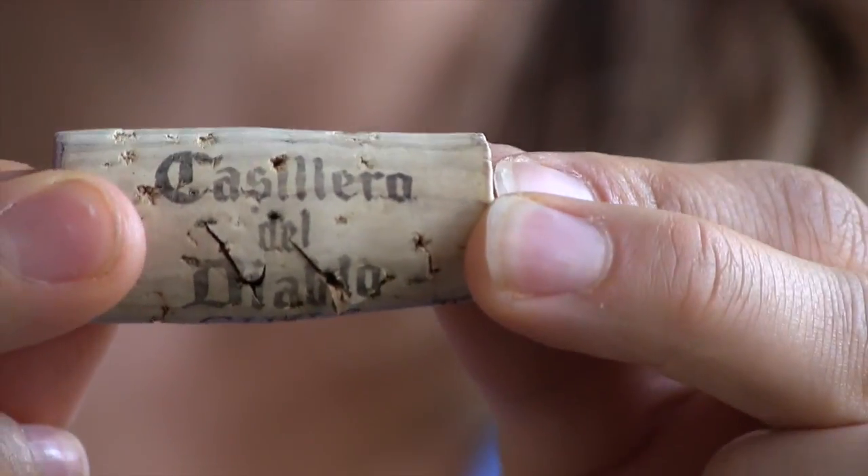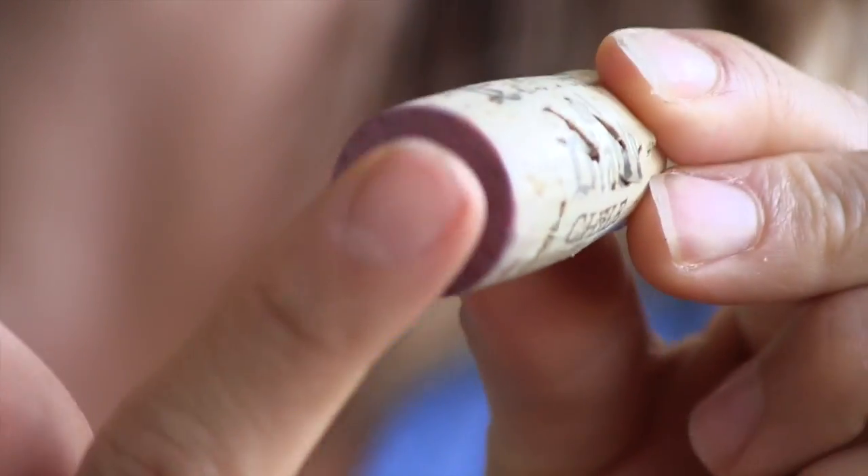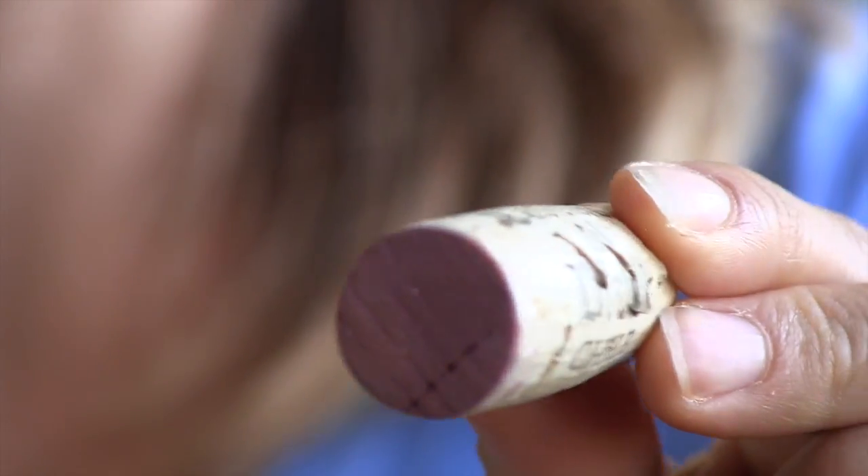So guys, if you do get a bottle, all you gotta do is take it home — if you're not gonna drink it right away, put it on its side. That's it. It'll help the cork, make it easier, and be better for the wine.